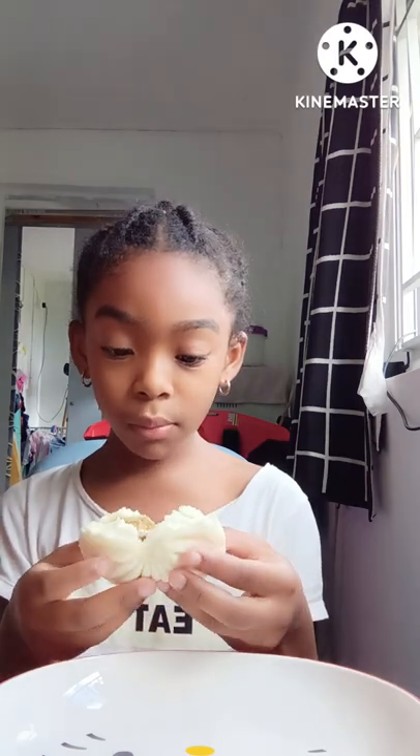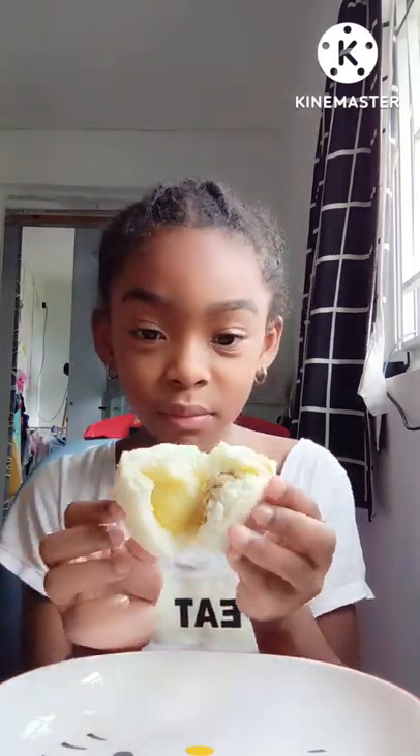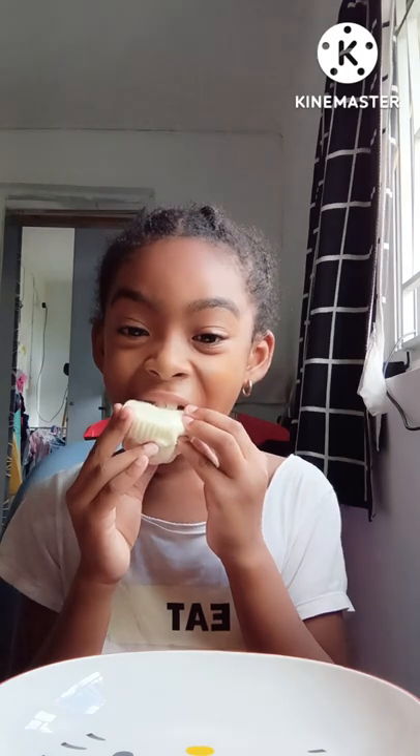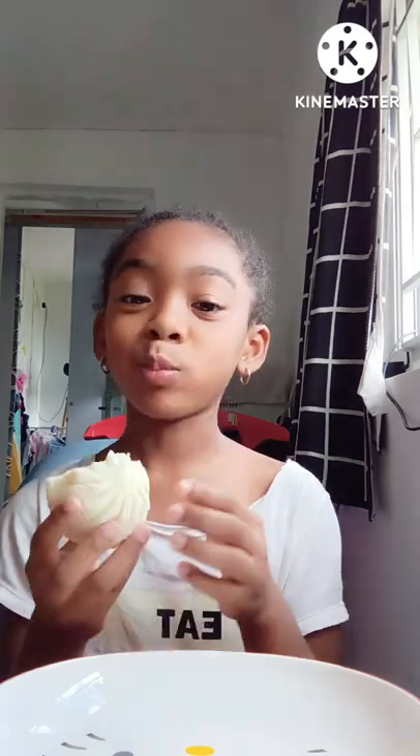I can't even see you. It must be delicious. It's delicious! Let's add this, it's good. The rest of the soup is too. Thank you.